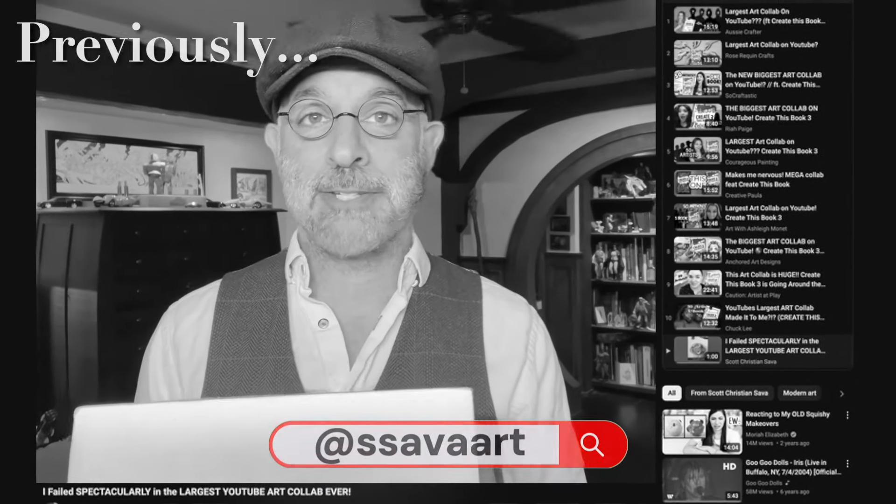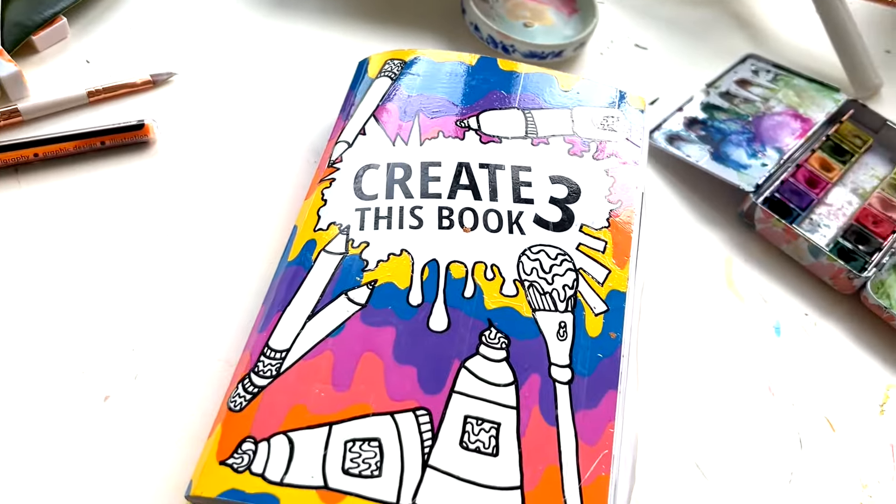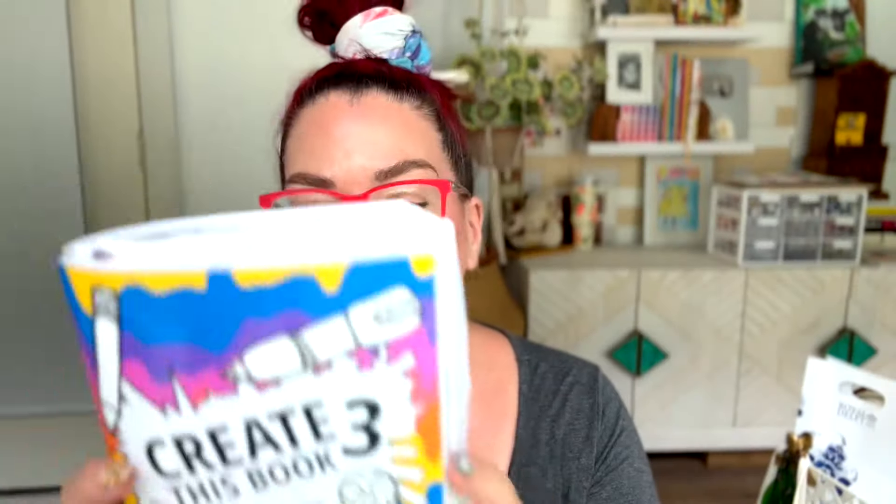I can't wait to see what wonderful art you made, Christy. I've been waiting months for this baddie to be in my hands. If you don't know Moira Elizabeth, where have you been? Seriously though, she created these books — they're called Create This Book.